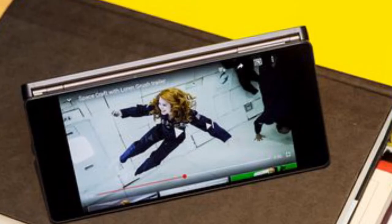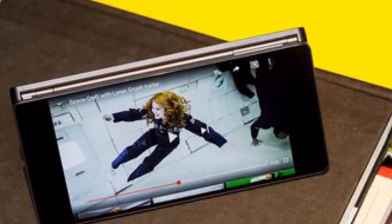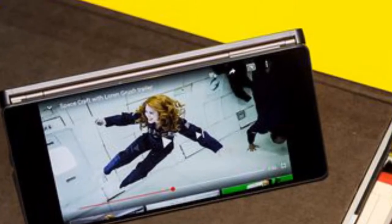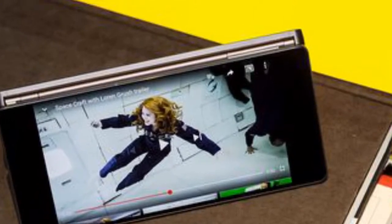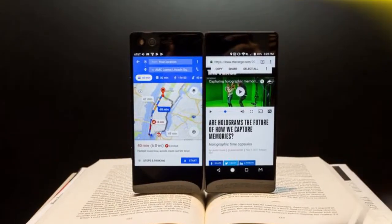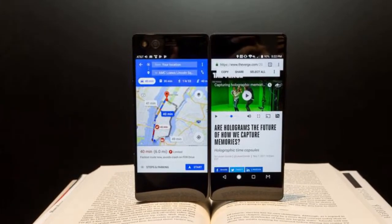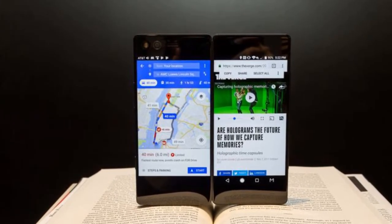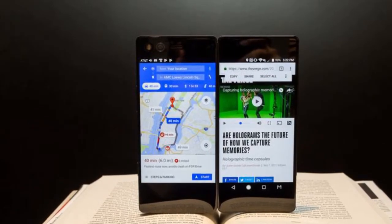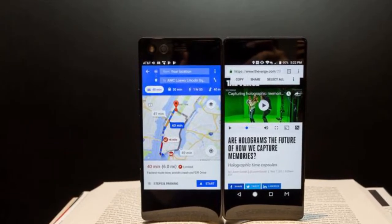In Dual Mode, each app gets its own set of software navigation keys, letting you close one and open a new one without disturbing the other. The Axon M also manages audio smartly, so you'll only hear the screen you're actively interacting with if both are trying to play. And even though the specs aren't the latest and greatest, the Axon M still holds up well, even for more demanding tasks like watching Netflix and playing a game at the same time.